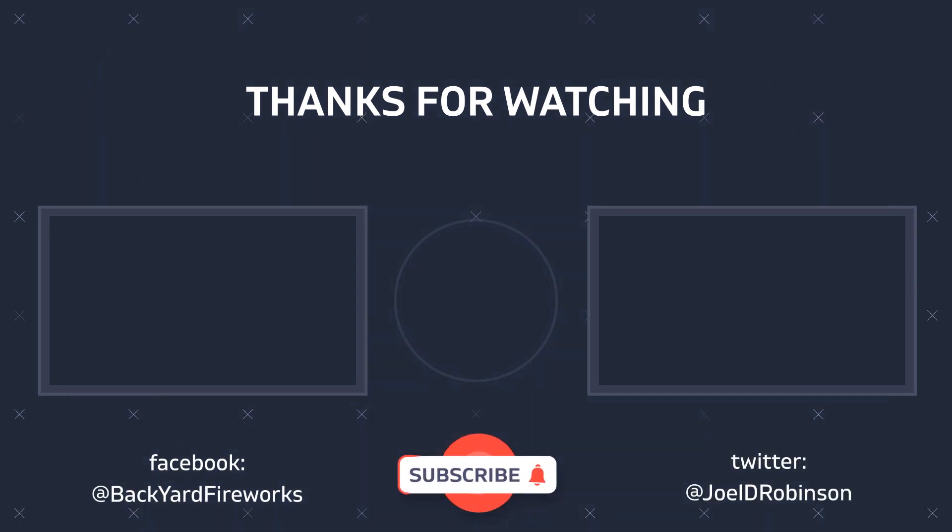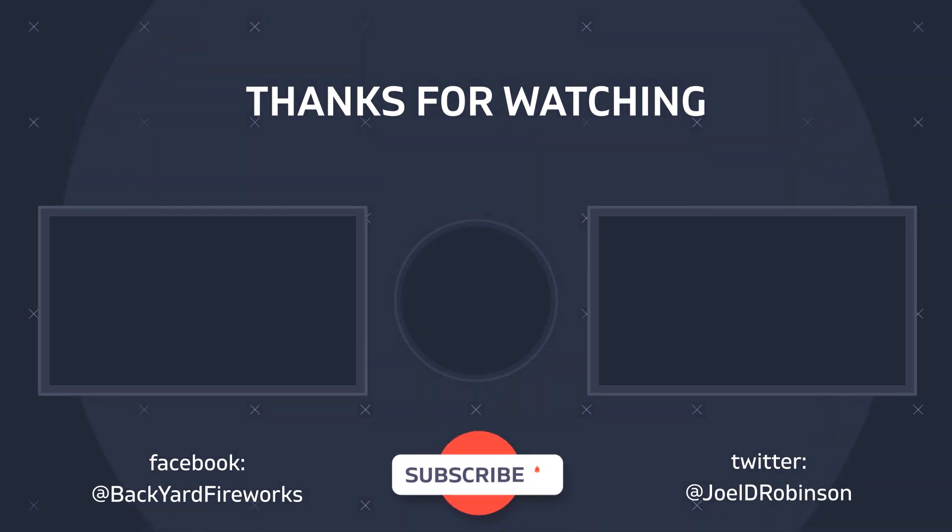But I want to know what you guys thought, so let me know in the comments below. As always, I hope you guys enjoyed this video, and we'll see you in the next one.